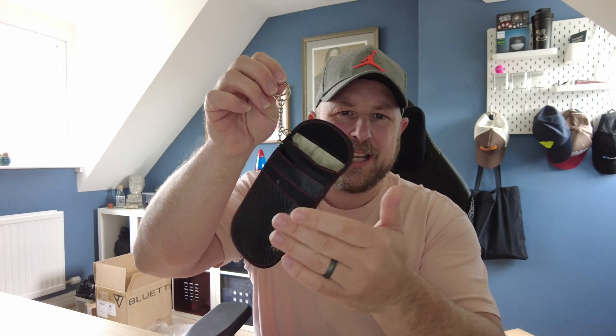In our old house we had a somewhat secluded area where we'd keep our keys hung up on hooks in a cupboard. It would look a bit messy but it was hidden. Whereas now in the new house we haven't really got a cupboard where we'd keep our keys, so they're kind of just still in the pouch left on the side, and it looks a little bit messy.